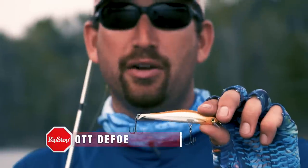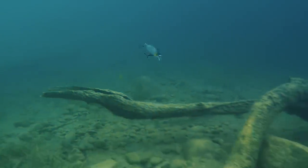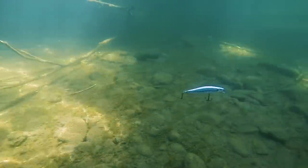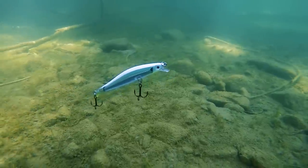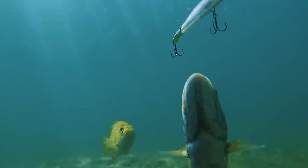What that boot tail does is stop this bait on a dime — it's like throwing a parachute out behind a race car. As you're pulling that bait through the water, you stop it, you kill it, and it doesn't just keep sliding towards you. It stops that bait in place. That's something totally unique from anything else on the market — that bait just hits the brakes.